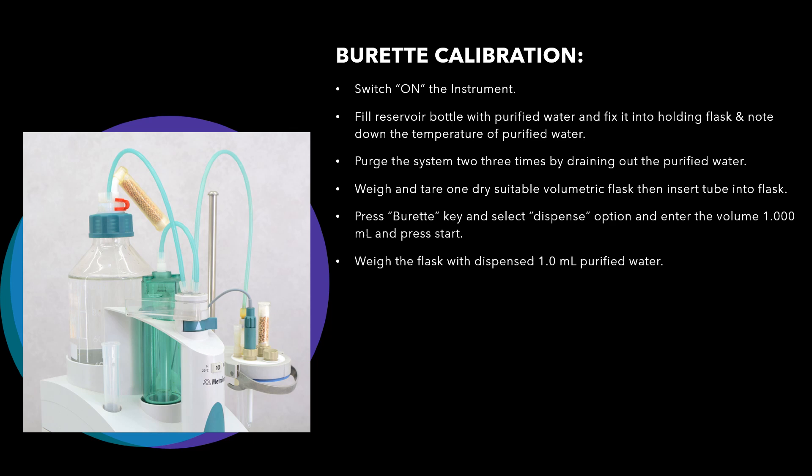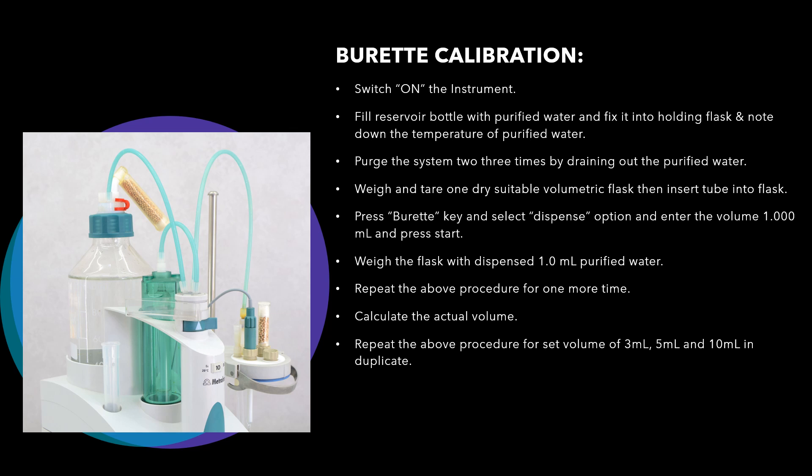Press the start button. Once you press start, 1 ml of purified water will be dispensed into the volumetric flask. Then weigh the flask again and write down the weight. Repeat the above procedure one more time. Based on this data, calculate the actual volume. Then repeat the procedure for set volumes of 3 ml, 5 ml, and 10 ml, all in duplicate.